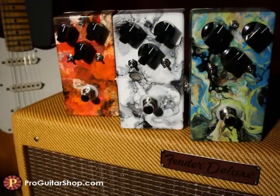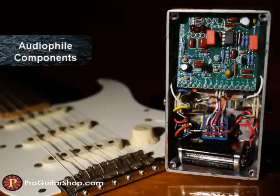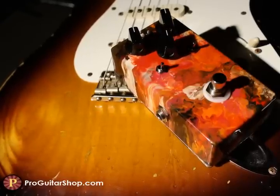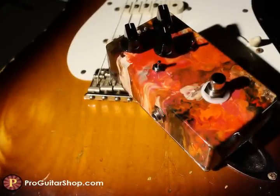As you can tell, every Boiling Point is completely unique and handmade. It uses audiophile-quality components, as well as hand wiring and true bypass. And the more the guys and I tweaked around with this pedal, the more we realized it's not hard to dial in a good tone. Every setting sounds smooth and rich.